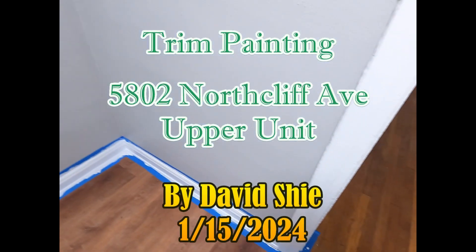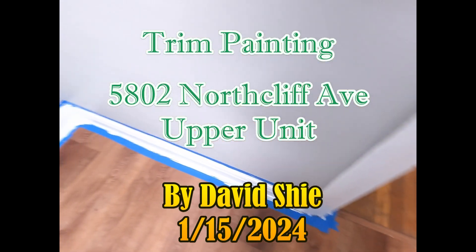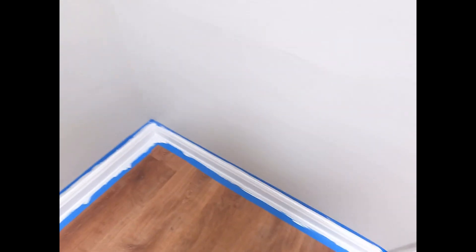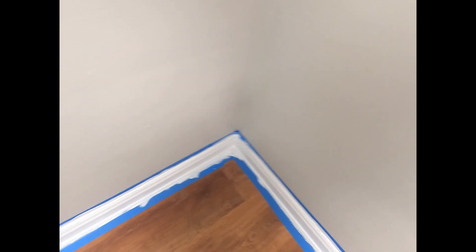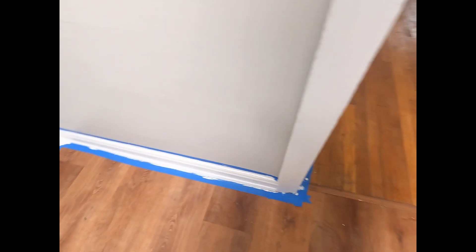Don't worry, if you're not in it, don't worry. Alright, so just doing a little — you want to say hi to Chris? So, just showing a little bit of the progress with the painting in here.